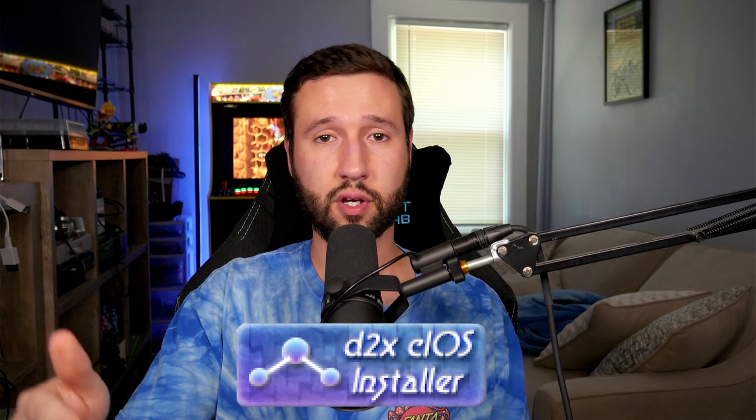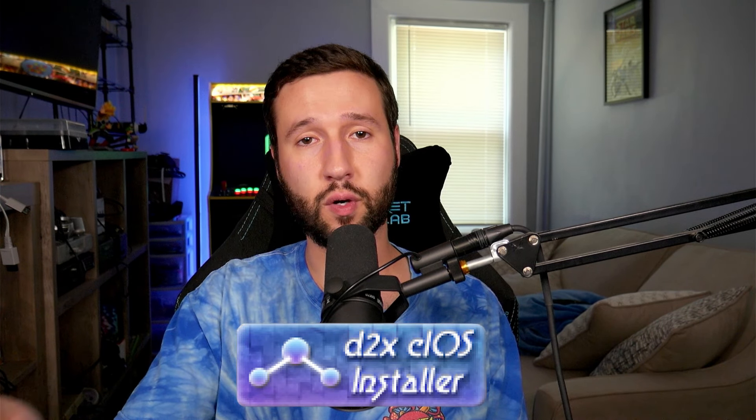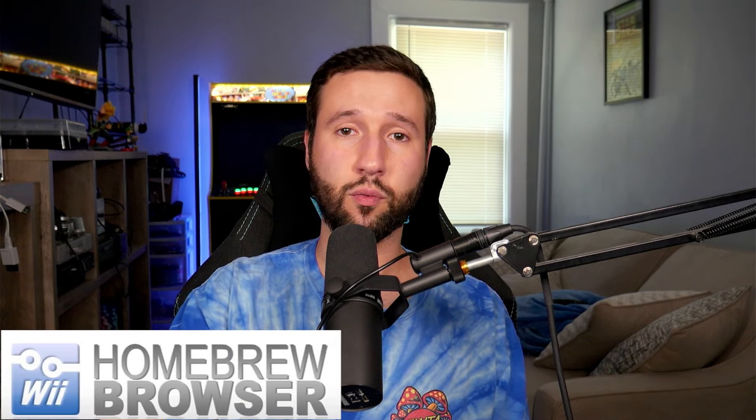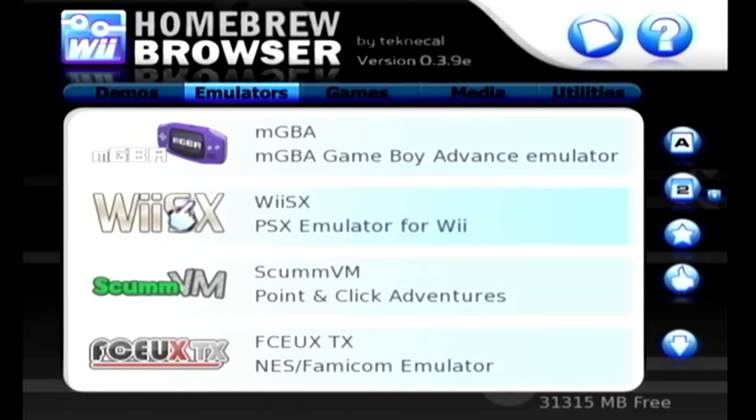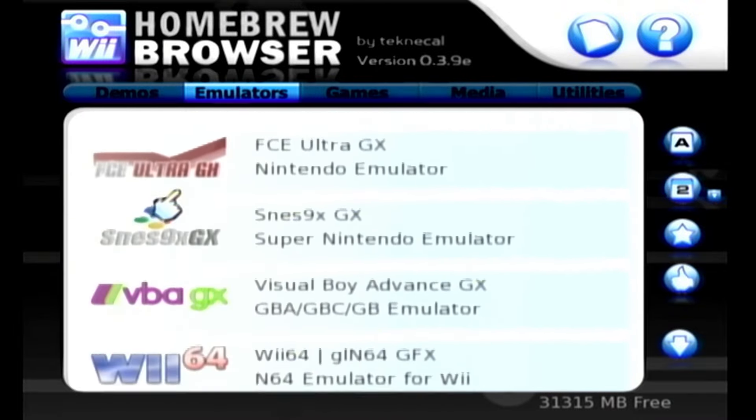Hey guys, in today's video I'm going to be showing you how easy it is to get Homebrew up and running on your Nintendo Wii. I'm going to break the video down into four parts: installing the Homebrew channel, then Boot Me and Preloader as well as a NANDump for brick protection, the CIOS installer for playing games from a USB flash drive or USB hard drive, and lastly the Homebrew browser so you can install emulators without manually structuring everything on your SD card.